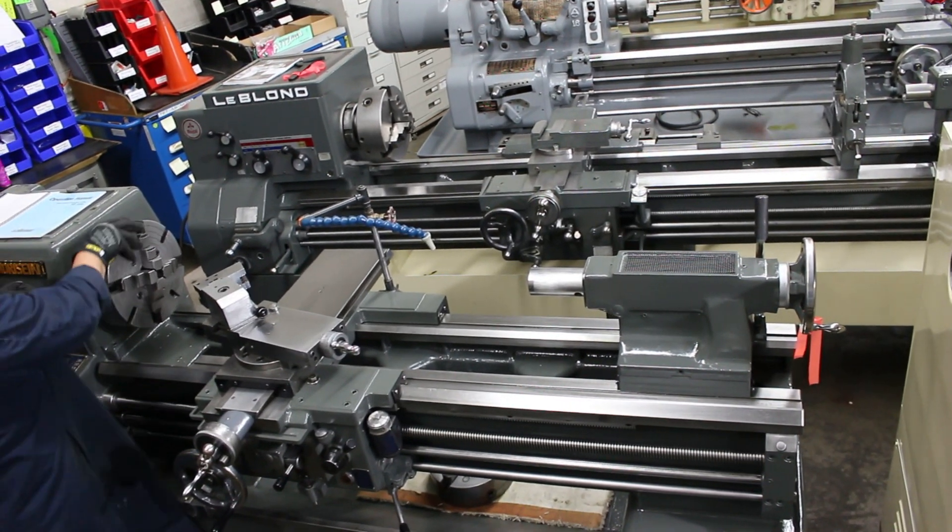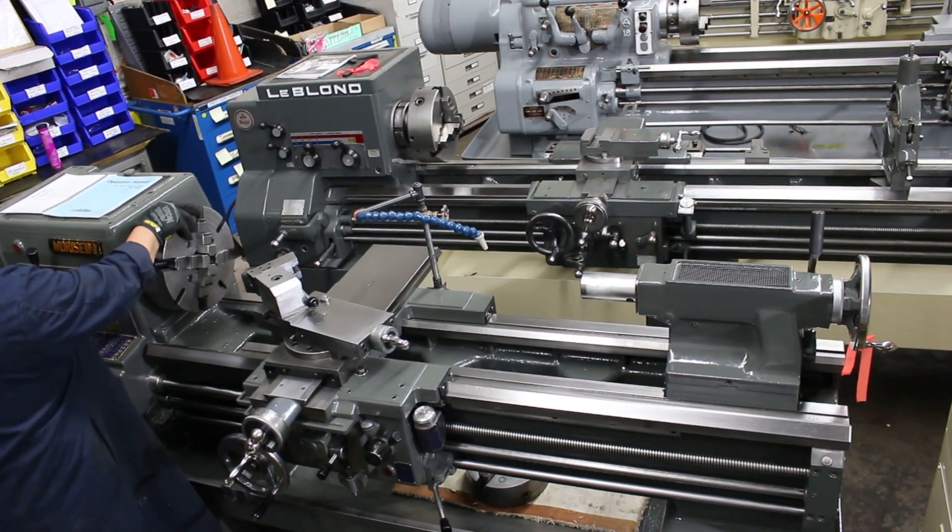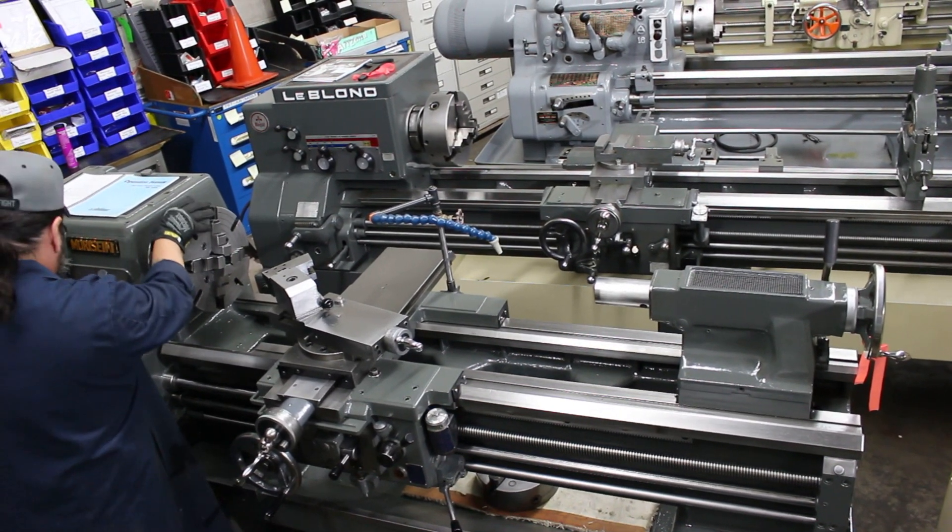We're delivering 12 changes from 32 to 1,800 RPM. 35 threads in inch, 21 threads in metric.